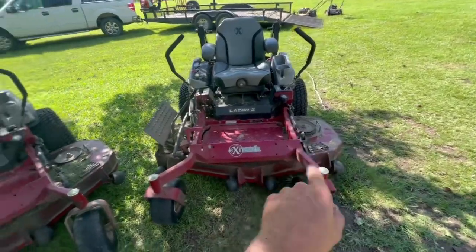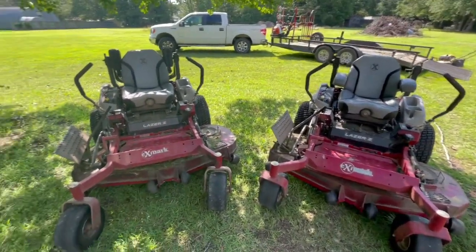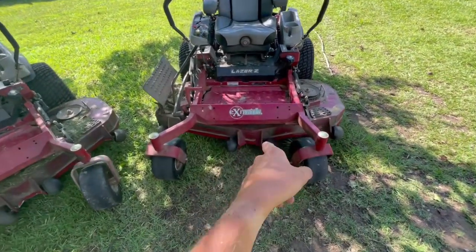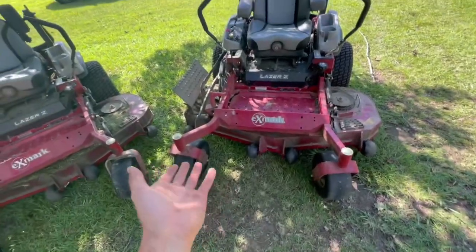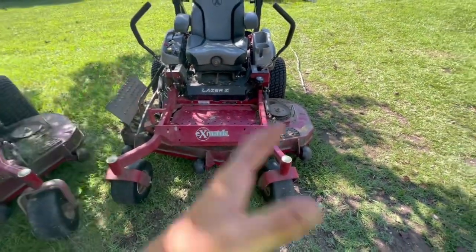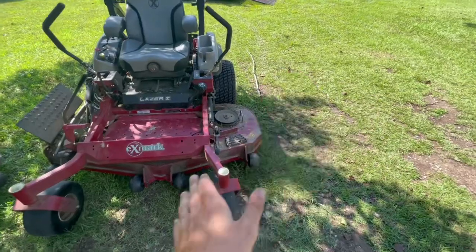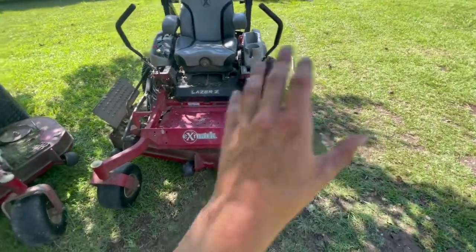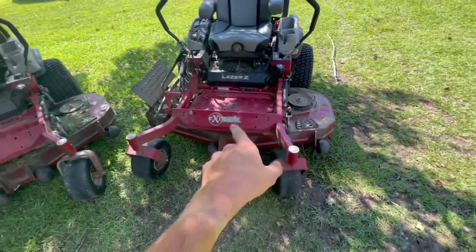I do have 60-inch decks on both mowers. I've talked to people in Florida and elsewhere who use smaller decks, but to me the 60-inch is perfect — wide enough to zip through big yards quickly, but not so wide that you scalp everything on turns. Sometimes I wish I had something a little smaller for tighter properties, but overall the 60-inch works best for me.